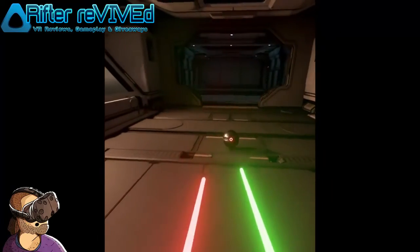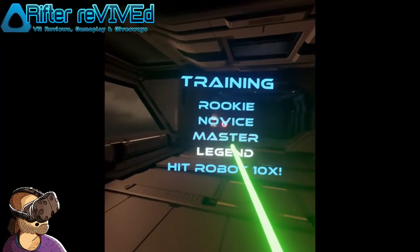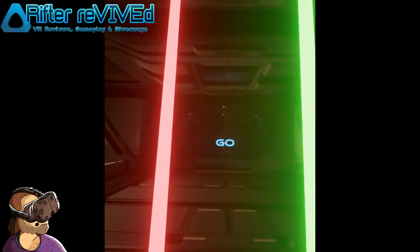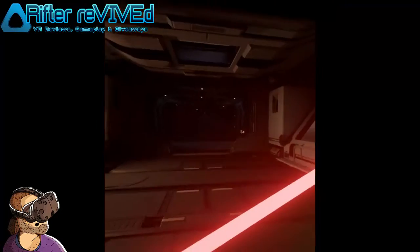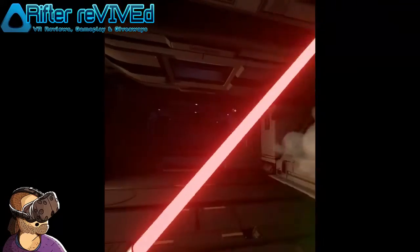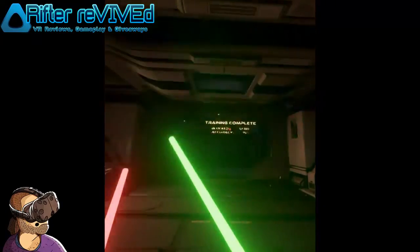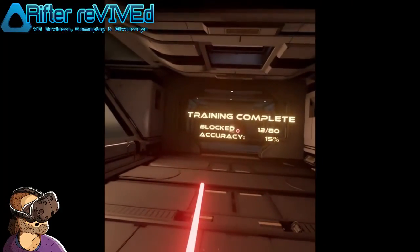Sadly this aspect brings us to the not so good things about this game. The lightblades themselves have a huge blocking area. You can literally hold them in front of you and block all the shots without ever actually moving. To be fair you don't have to do this — you can actually block the shots like you're supposed to, but it is still fairly easy to figure out once you realize that the blocking area is as big as it is.